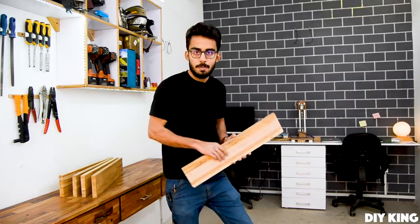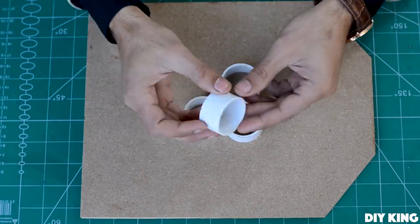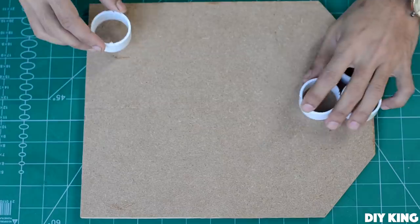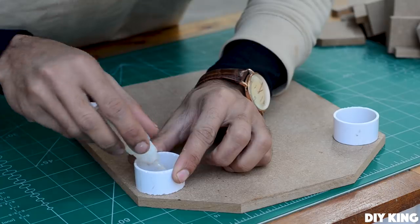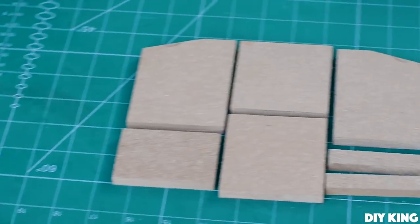The structure of this drill press is made completely out of 10mm thick MBF sheet. I'll drop down the link to the Instructables blog where you can easily find the dimensions of all the parts. Now it's time to glue everything together.